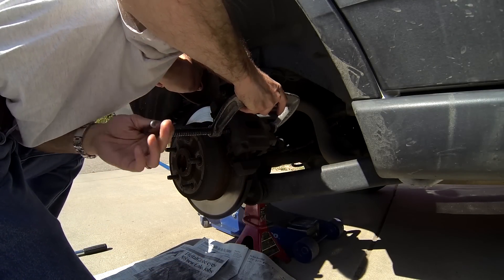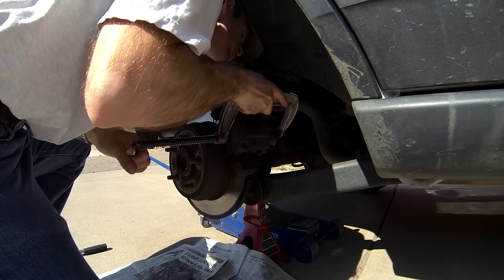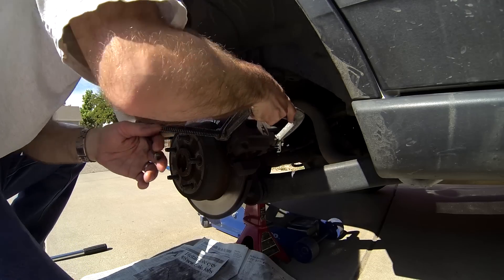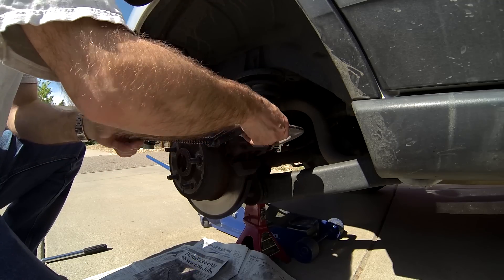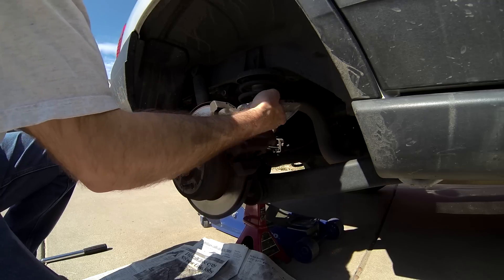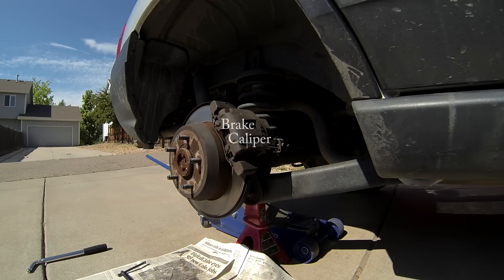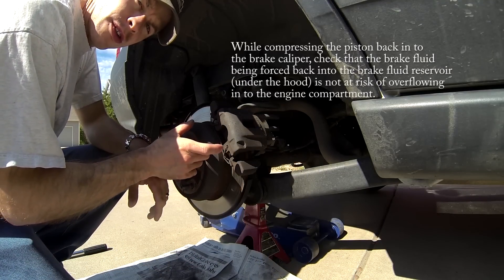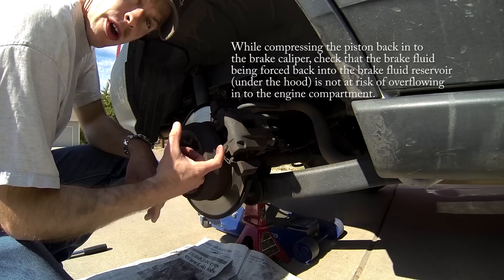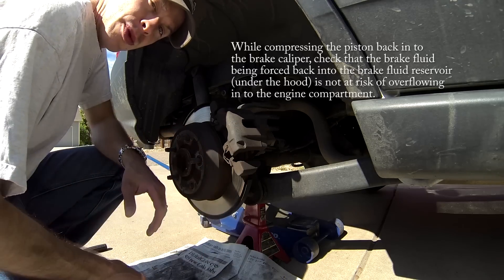As you tighten the C-clamp, the brake caliper piston will be forced back into the brake caliper, allowing clearance to remove the brake caliper assembly off of the caliper mounting bracket. As you compress the calipers, make sure that you check the fluid reservoir underneath the hood so that you don't overflow it with brake fluid and spill it into your engine compartment.